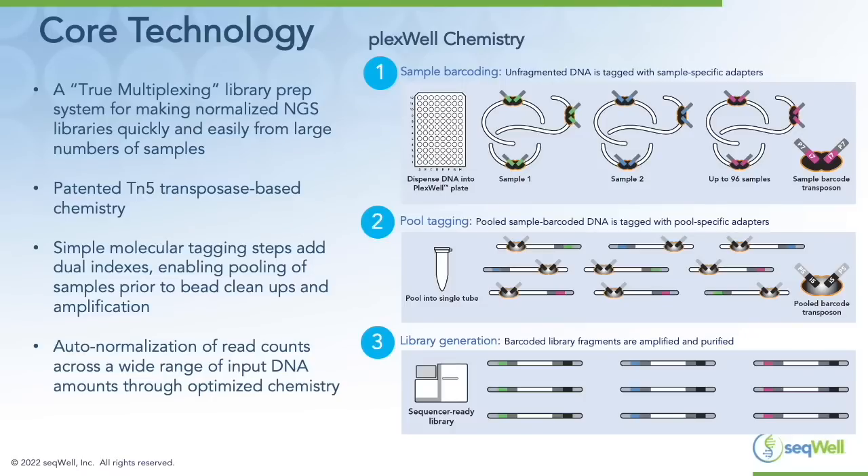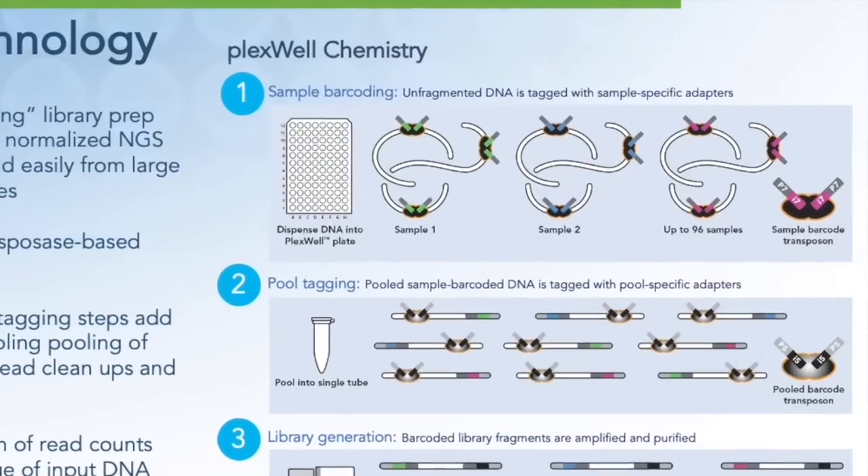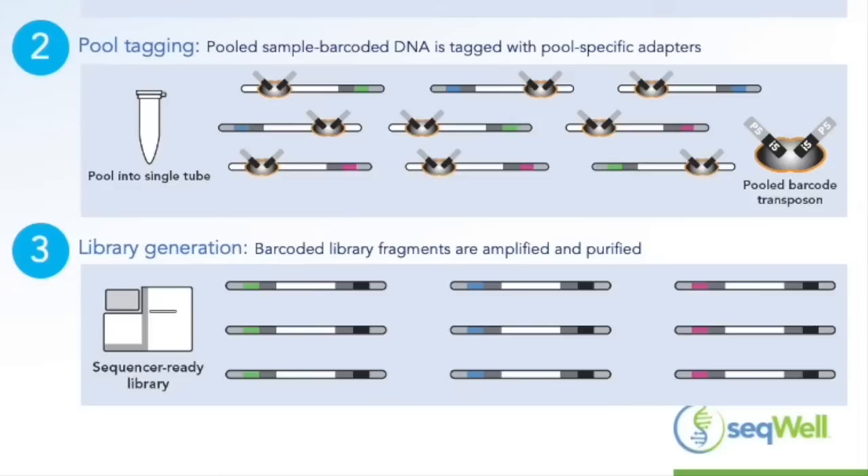The diagram here shows an example of our PlexWell chemistry using combinatorial dual indexing. In the first step, unfragmented DNA is tagged with sample-specific adapters — we have 96 unique I7 adapters. We can then pool the samples together into a single tube, which is then tagged with pool-specific adapters, so each pool gets a unique I5 barcode. From there, the samples can be treated as a single tube for amplification and any cleanup steps.